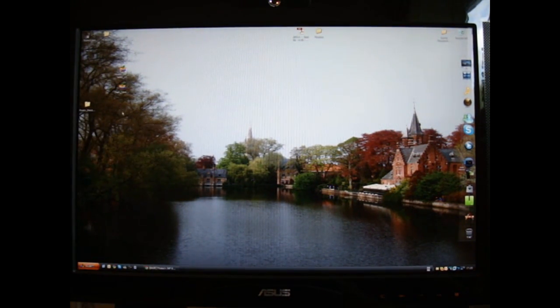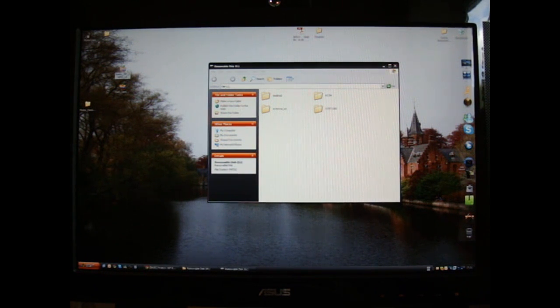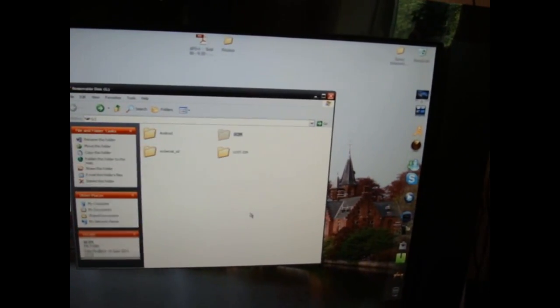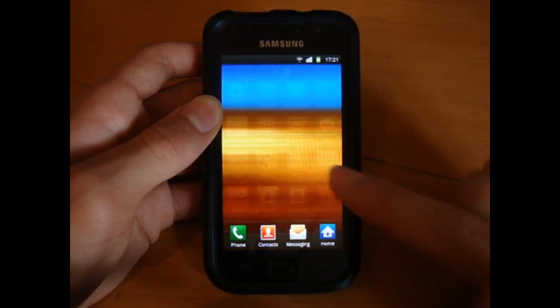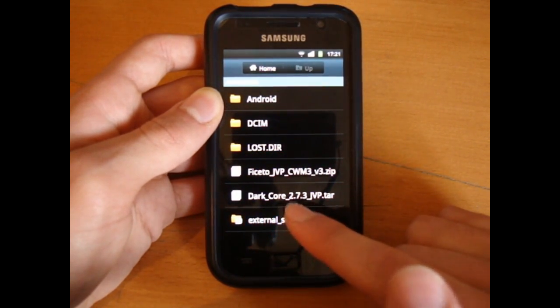Let me show you on my computer. We want two files: Facetto JVP CWM3 V3 zip file, and DarkCore 2.7.3 JVP zip file — both zip files. So we copy those across. As you can see, there's my internal SD completely clean. All you can see is my external SD with music and DCIM — everything is empty. So I'm going to paste these straight in there. Once it's done, close the folder, go down to SGS and disconnect — unplug.